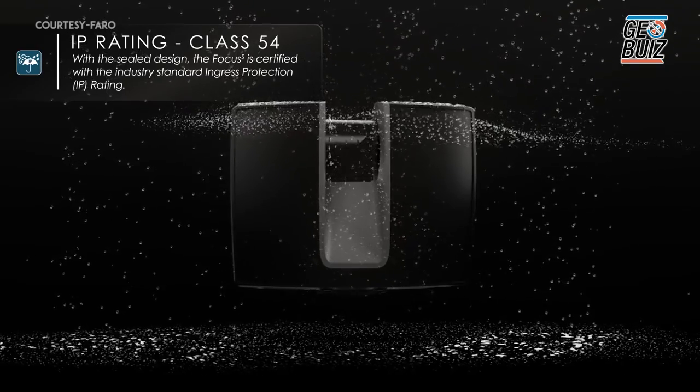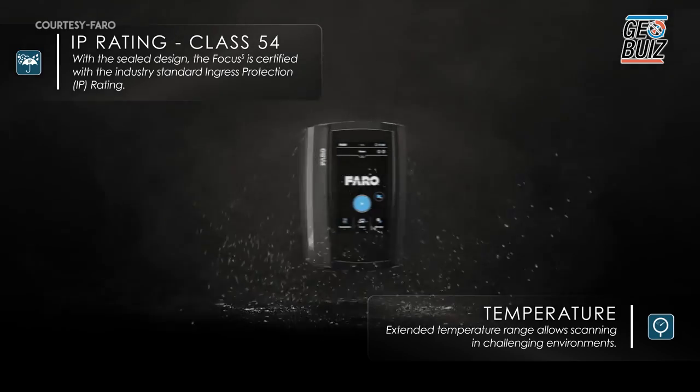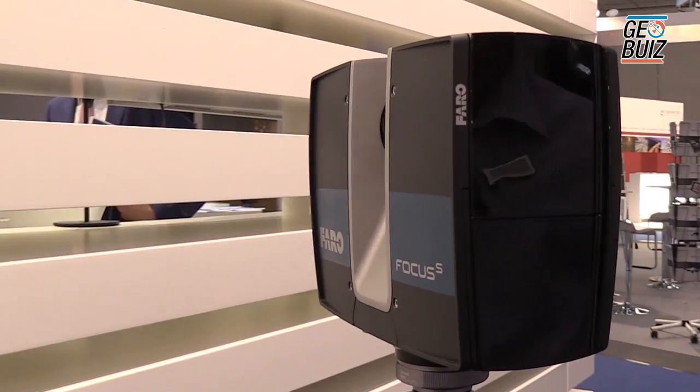We also have the added benefit with this new model of IP rating, which means it has water and dust protection. It's a sealed unit, which helps if you're working in dusty environments or if you have moisture or rain — this unit will be protected. This unit was launched this week at Intergeo, so it's a brand new unit.